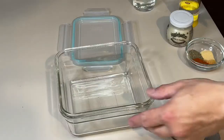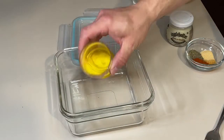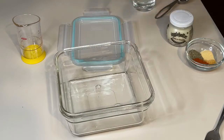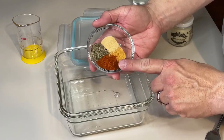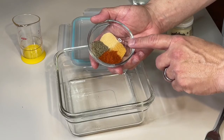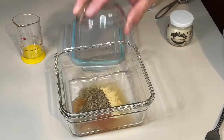Don't forget to hit subscribe. Alright guys, we're going to make our marinade. First of all, we'll start out with one-third of a cup of white vinegar — not apple cider, but white vinegar. We're going to add a teaspoon of paprika, teaspoon of black pepper, about a half a teaspoon of seasoning salt, and then about a half a teaspoon of garlic. Throw that in.